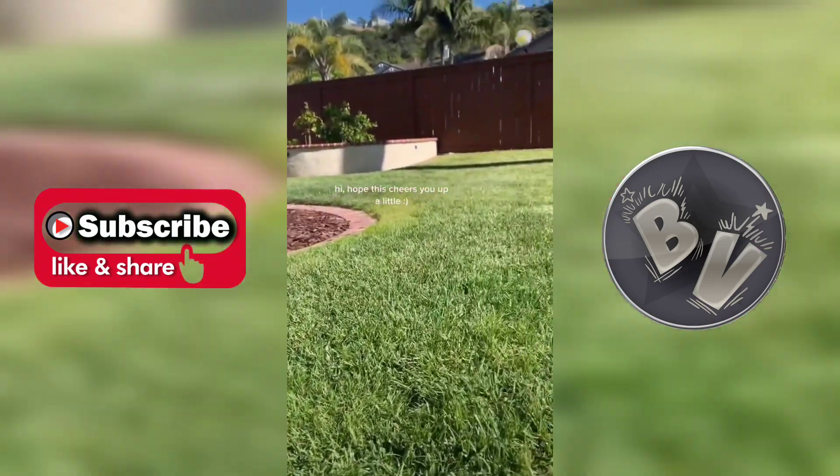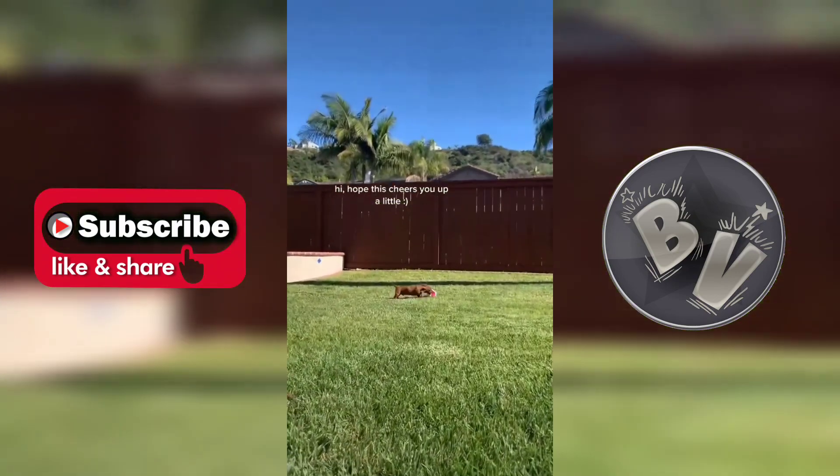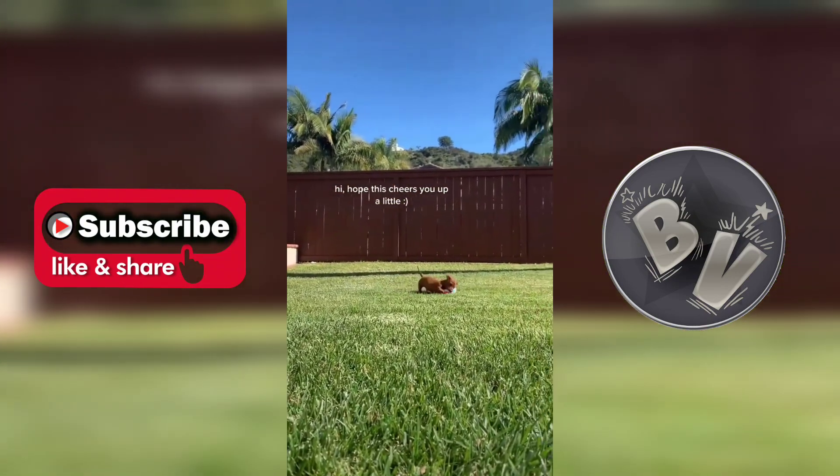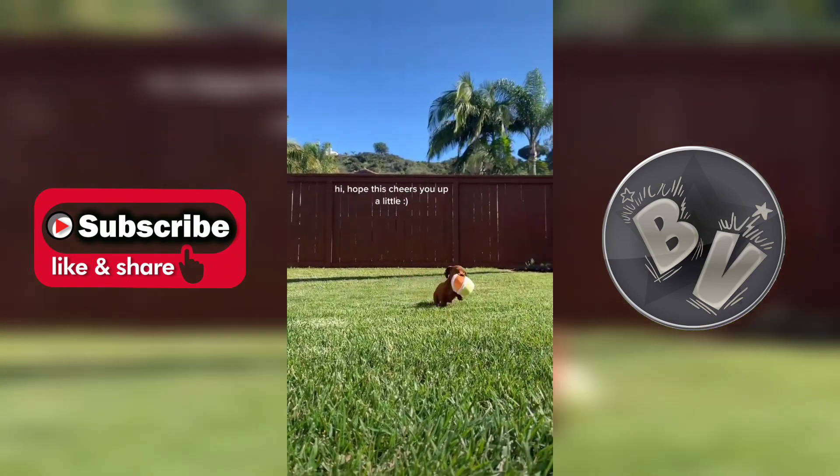All Sundays are fun. The only problem is that the ball is quite bigger than me, so I struggle to walk with it. Hope mom sees this video and does something about it.